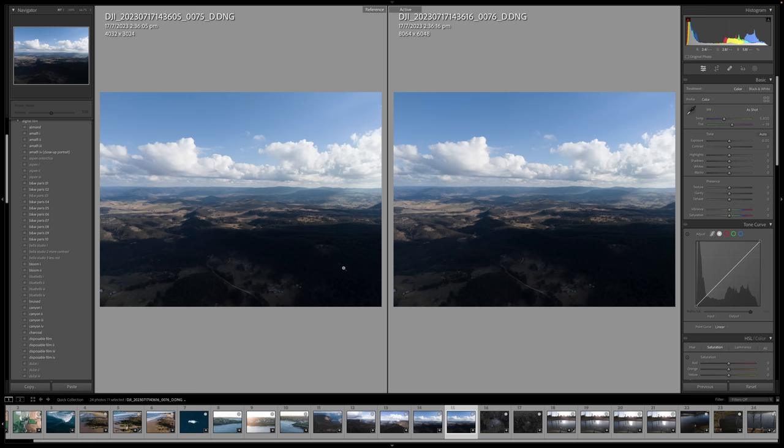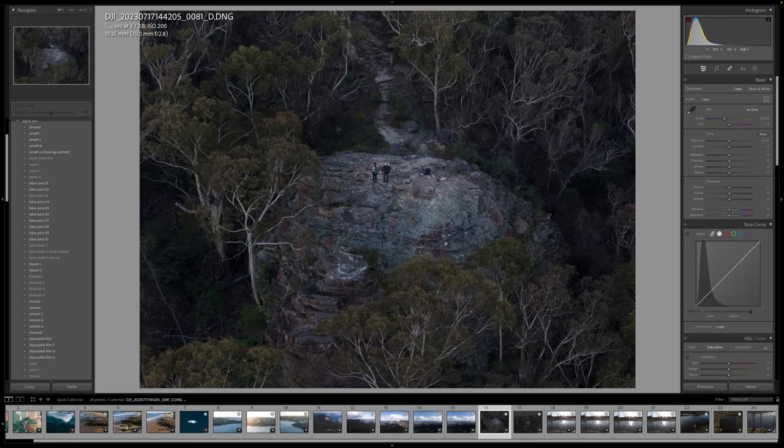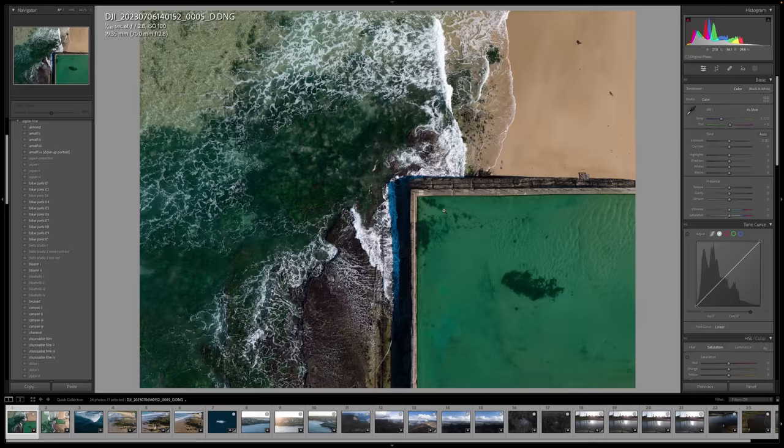Let's jump into Lightroom and see how the photos turned out. The Air 3 has two photo modes: 12 megapixel mode and 48 megapixel mode, and you can see the file size difference right here. I also took a 3x photo of Dan and me, and then from the exact same drone position took a 1x photo so you can see the difference in focal lengths between both cameras. Here's another 3x photo — I'll zoom in so you can see the details and sharpness.